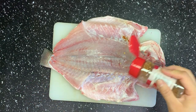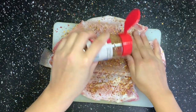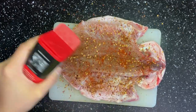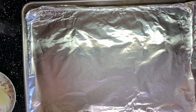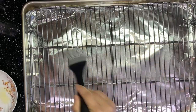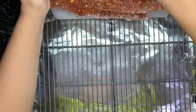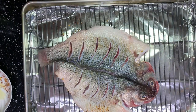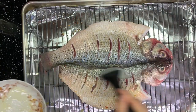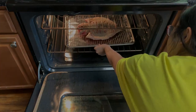Sprinkle the spices on the inside of the fish, then rub a little bit. Add a little bit of smoked paprika if you have some. Cover a baking sheet with aluminum foil and set a cooling rack on it. Brush some oil so the fish won't stick. Add more spices if you like. Put the fish on the sheet with the spice side down and skin side up. Brush some oil on the skin, then bake for 20 minutes at 475°F.